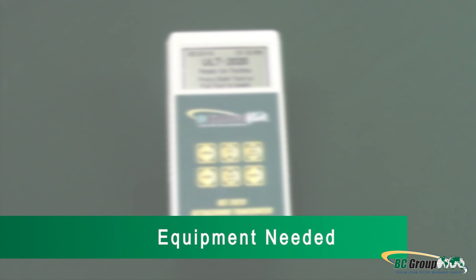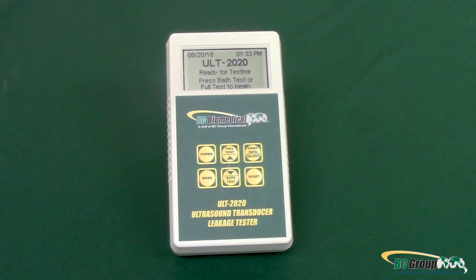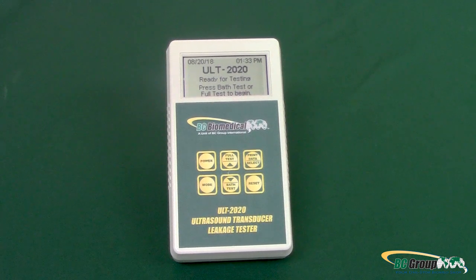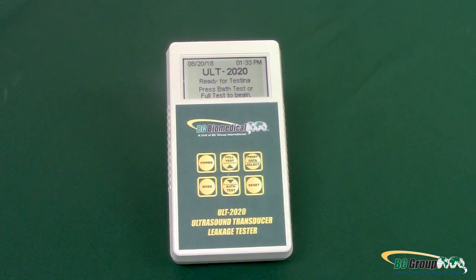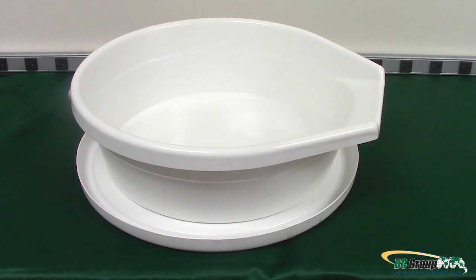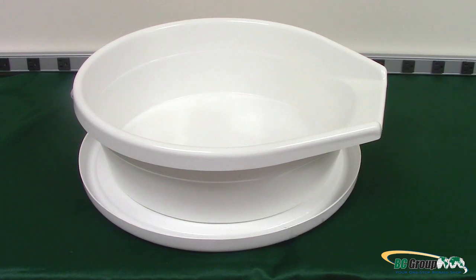Equipment needed: ULT 2010 or ULT 2020 Ultrasound Leakage Tester. For this demonstration, we will be using the ULT 2020. Soak tray, tube, or TD100. For this demonstration, we will be using a soak tray.